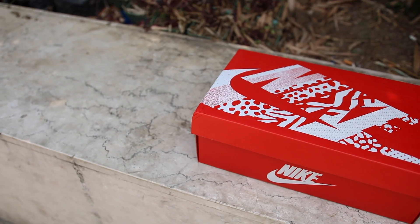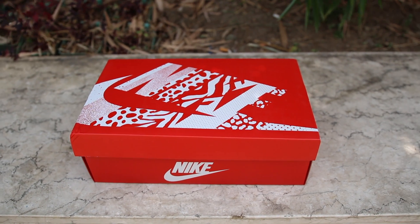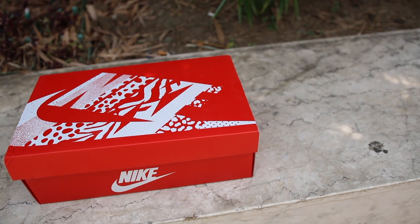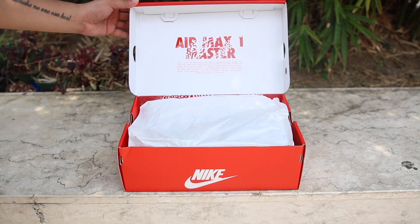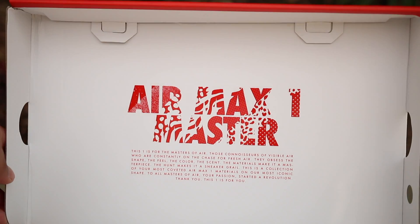Let me go ahead and open this up and show you guys the box real quick. As you can see, you've got that big Nike logo with all of the prints on it that you'll see later on in the shoe, and as you open the box here, you have a small detail and explanation of what the Air Max 1 Master is.